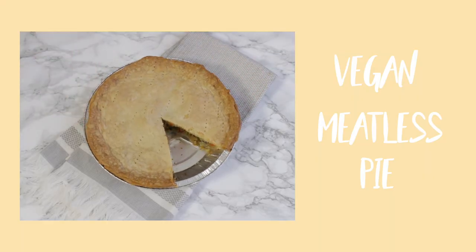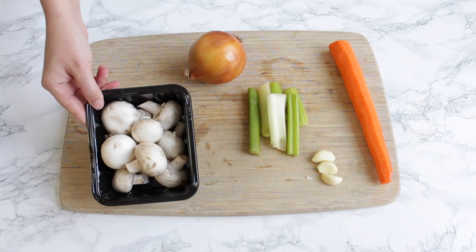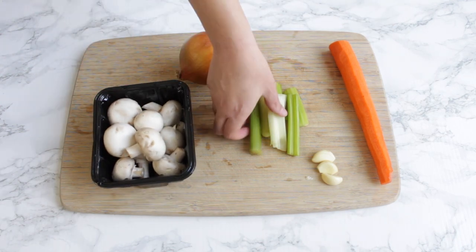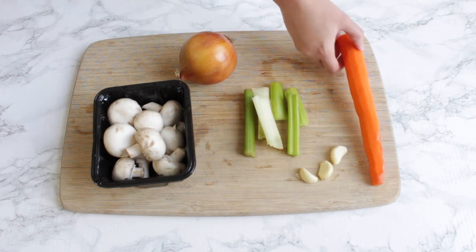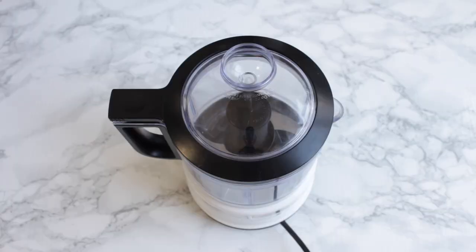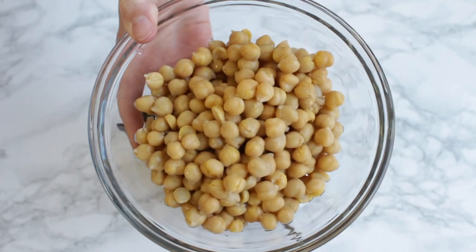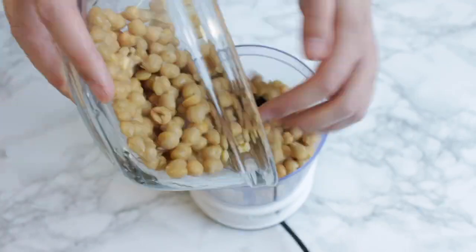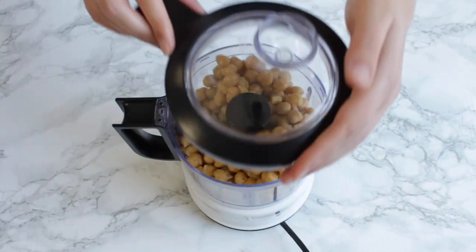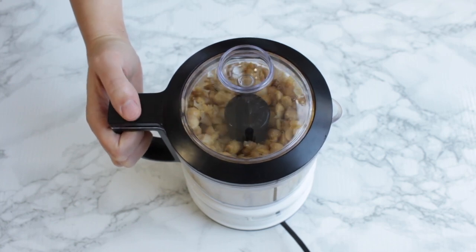Last but not least, we're going to be making our main dish, which is a vegan meatless pie. The filling is basically a bunch of veggies and chickpeas. The veggies I included are a pack of mushrooms, one onion, celery, three cloves of garlic, and a carrot. Then add a can of chickpeas — chopped chickpeas will really resemble the texture of meat in this recipe. Gently pulse the chickpeas in the food processor until they are coarsely chopped.